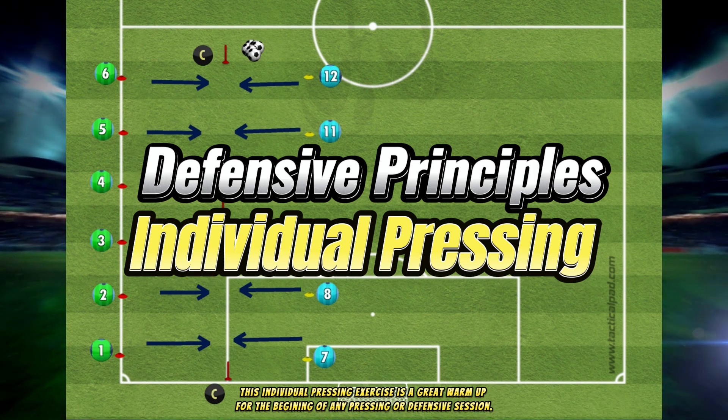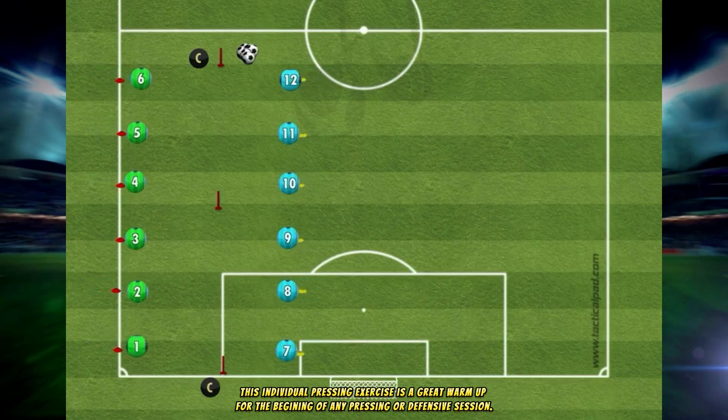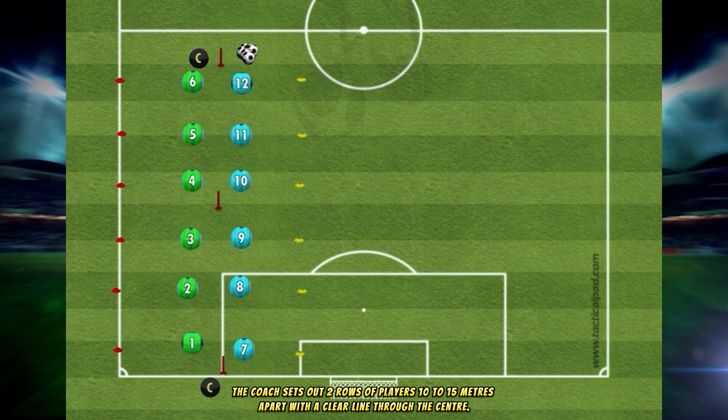This individual pressing exercise is a great warm-up for the beginning of any pressing or defensive session. The coach sets out two rows of players 10 to 15 meters apart with a clear line through the center.